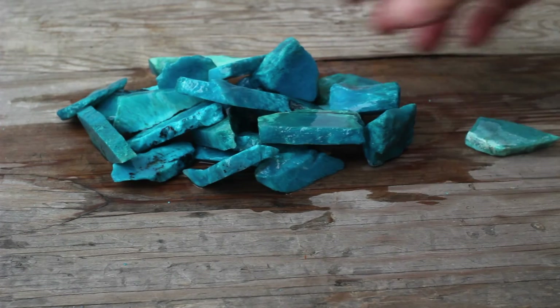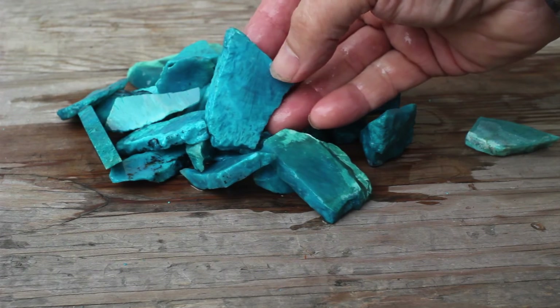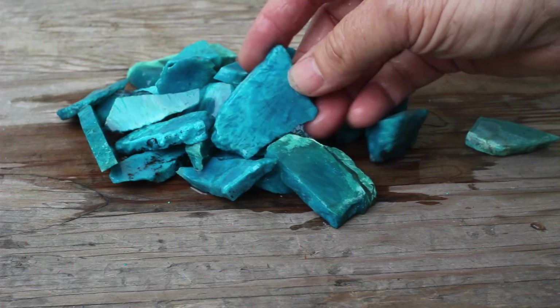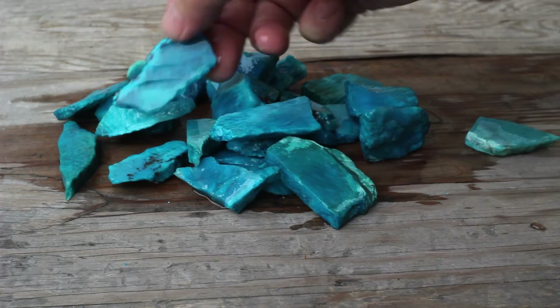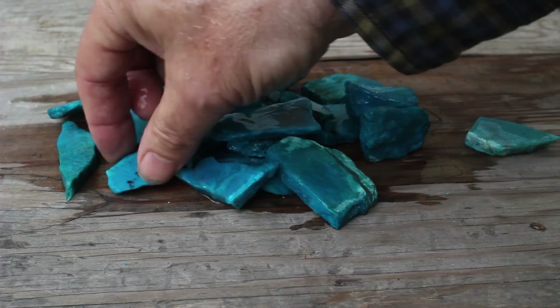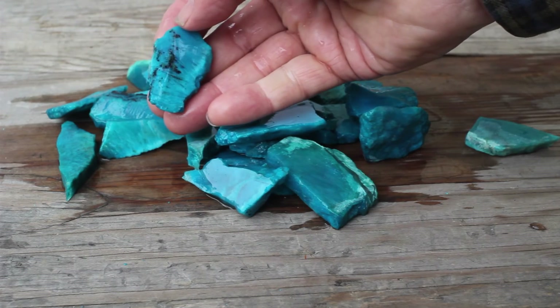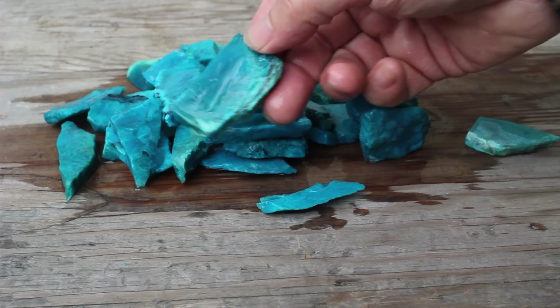We're going to take these and immerse them in water, and you can see they immediately become more intensely colored. You can see the patterning — this has some very interesting radial texture to it. There's another one that has radial lines and inclusions of materials. This dunking shows you a wonderful characteristic of this rough that wasn't apparent when it was dry.